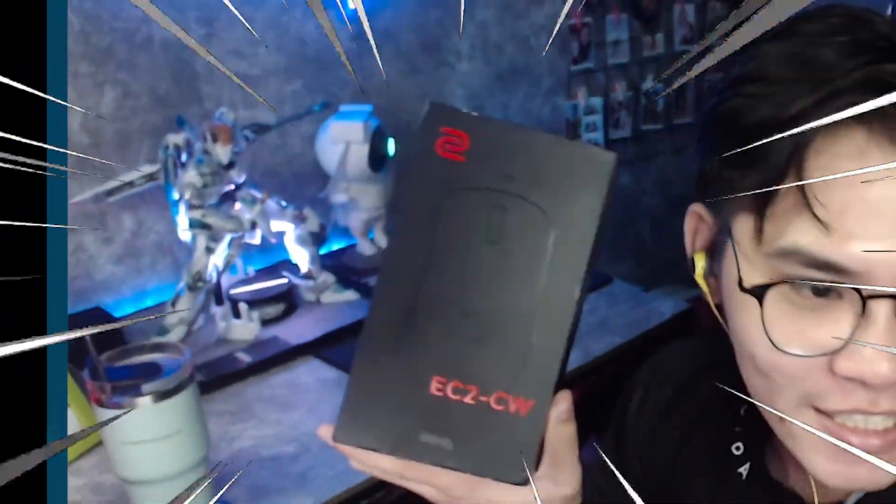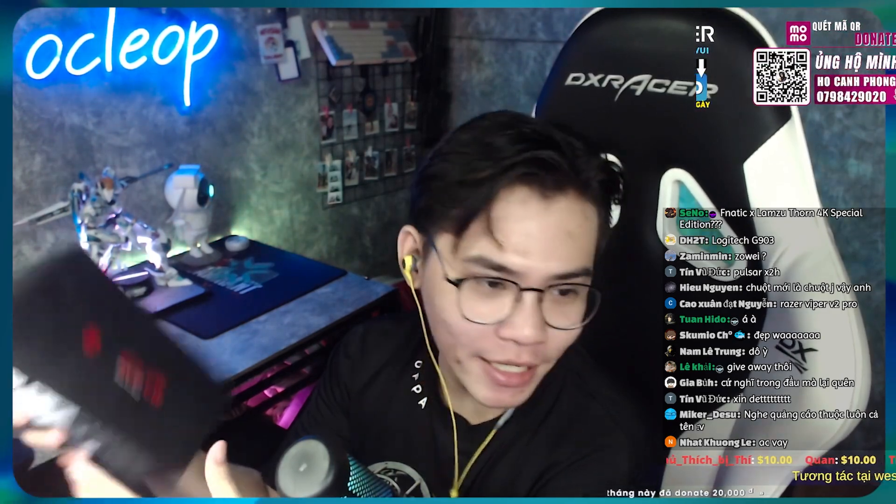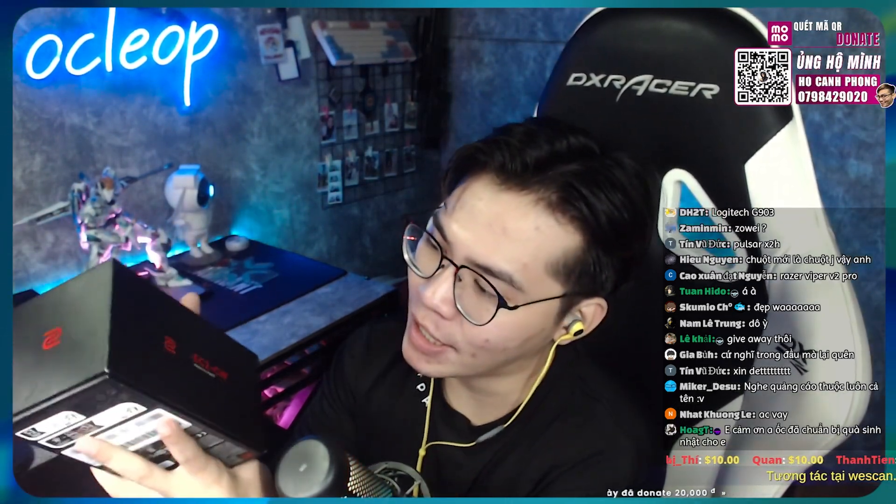Tênh tênh tênh tênh tênh! Hey chuột - Zowie BenQ Zowie EC2-CW. Nói thật thì bên phía BenQ gửi cho tôi con chuột này để xài và trải nghiệm đánh giá. Con này tôi đã xài trước đó, nhưng mà nó là một cái phiên bản có dây.